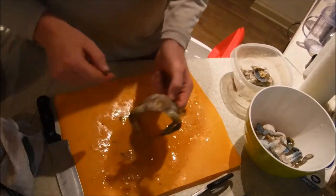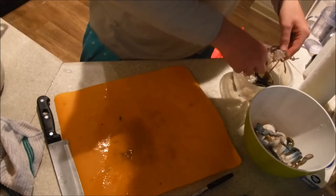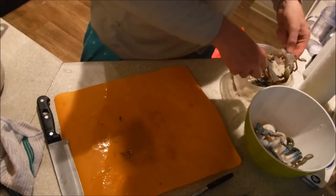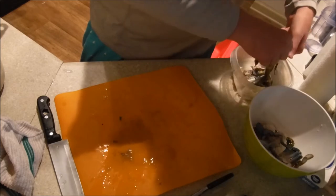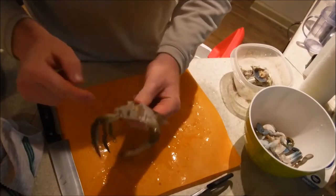Same thing - take the gills out right here and the face.